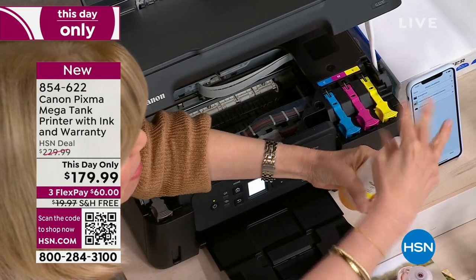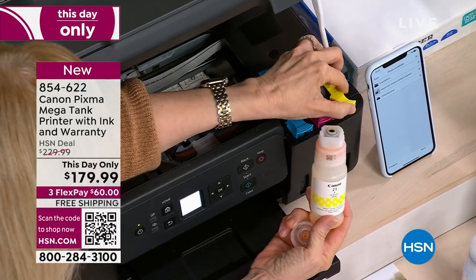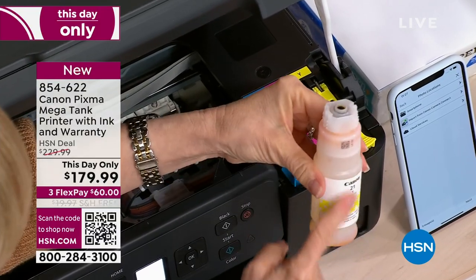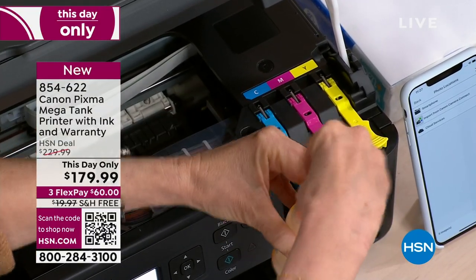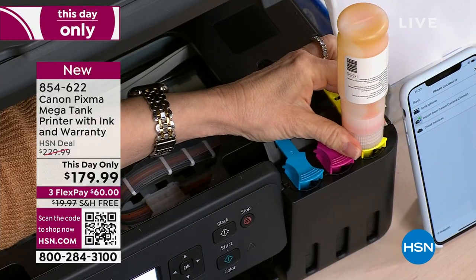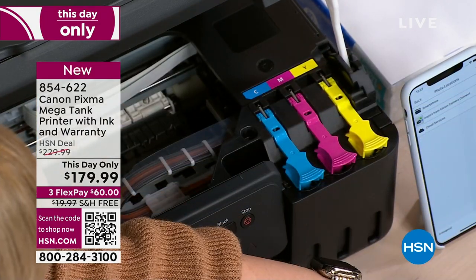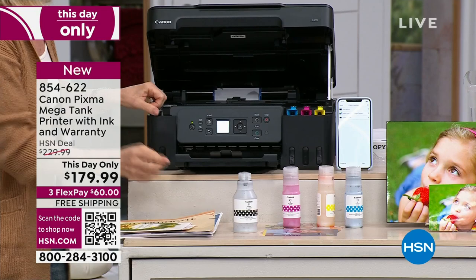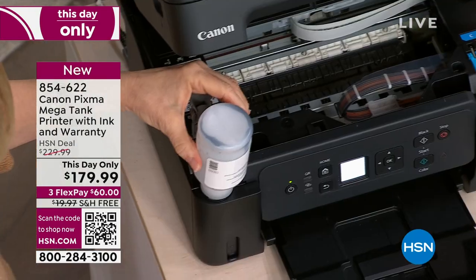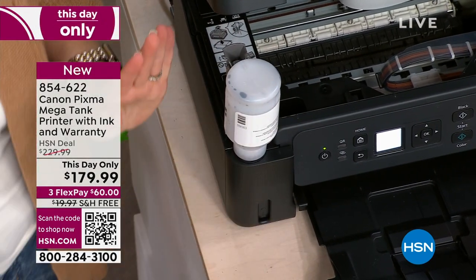These are the bottles — it's liquid. They only fit in one way. Here's your yellow — you just pop it up and pour it in. You don't even have to squeeze the bottle. You turn it upside down like this and it goes into the container. You'll use the entire bottle. This entire set, you can print out 14,000 pages. The black is double sized — you pop that up, you put it in, you can see it only fits in one way. You don't have to squeeze the bottles — it drains. This is a game changer.